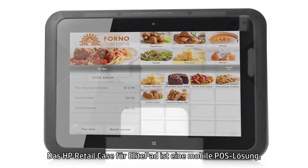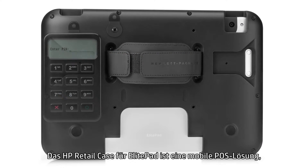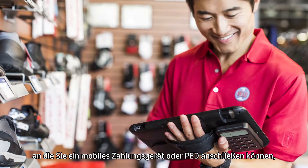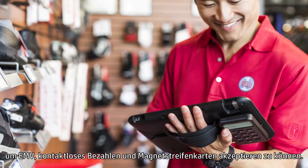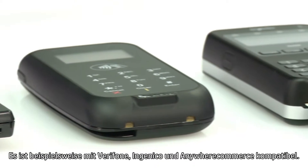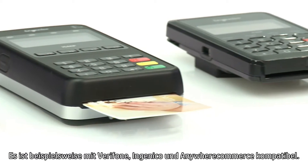The HP Retail Case for ElitePad is a mobile point-of-sale solution that allows you to attach your choice of mobile payment device or PED to accept EMV, contactless, and magnetic stripe payment options. It's compatible with Verifone, Ingenico, and Anywhere Commerce, to name a few.